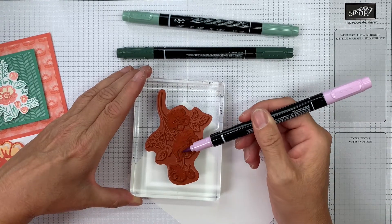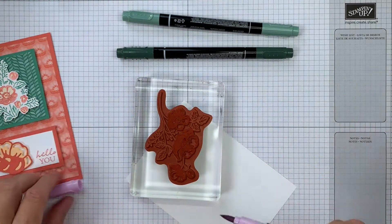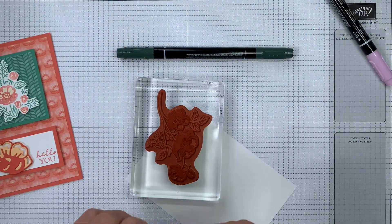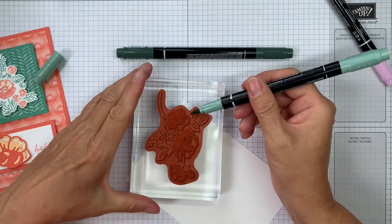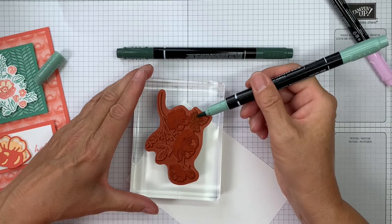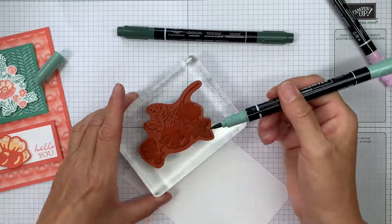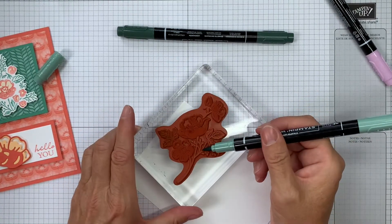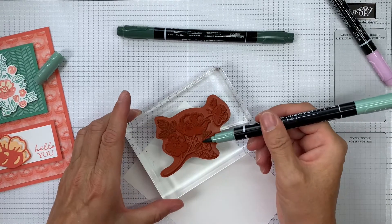I'm finishing off creating the flowers — I may even overlap a little bit with the leaves. Now I'm going to do the leaves, again using the brush tip. I'm going to do the leaves in the Soft Succulent color.